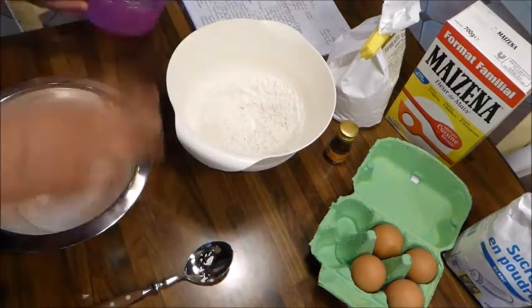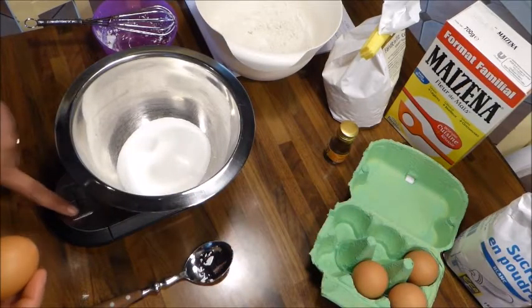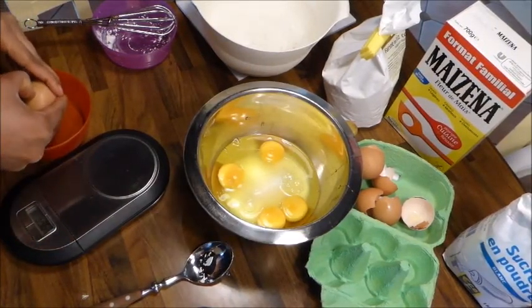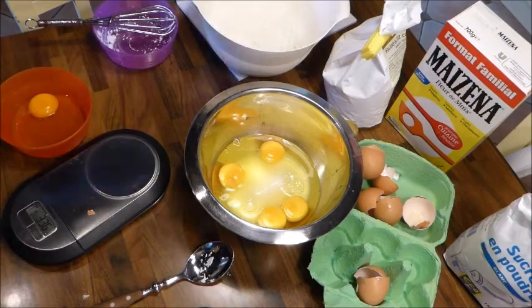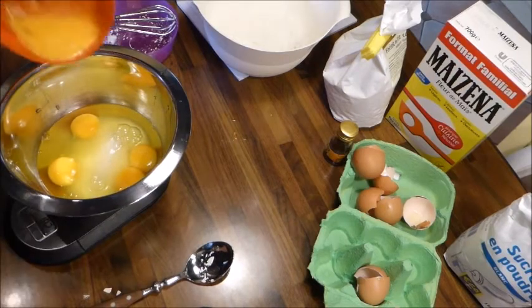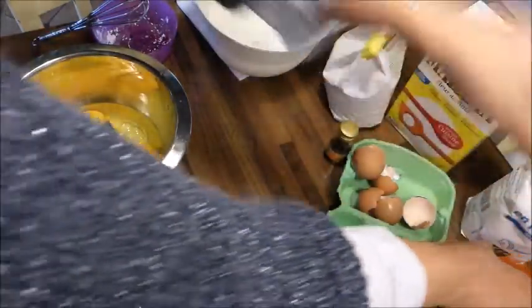La technique que je vais vous montrer est très très importante. J'ai 182 g, donc je vais rajouter la moitié d'un œuf, parce que 20 g d'œuf en moins c'est vraiment trop. Je bats mon œuf et j'ajoute les 20 g qui me manquent. Je préfère être légèrement au-dessus qu'en dessous : pour une génoise, mieux vaut un tout petit peu trop d'œuf que 20 g en moins.